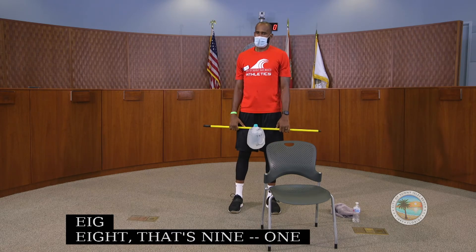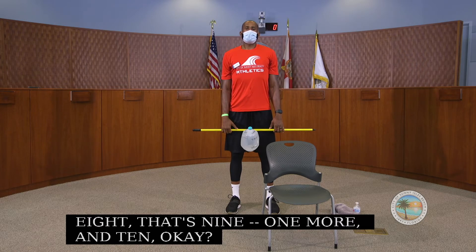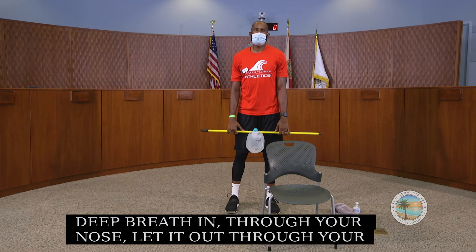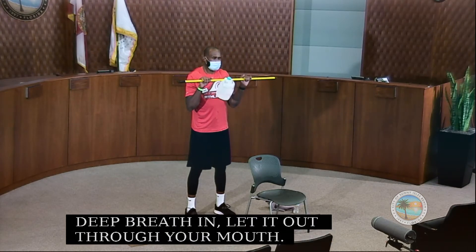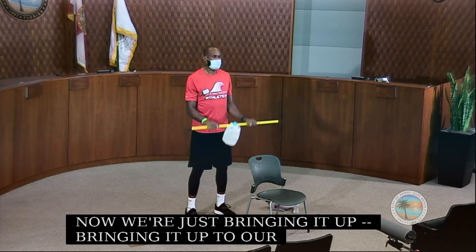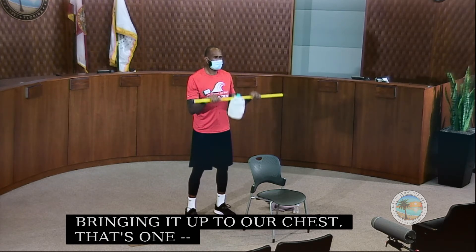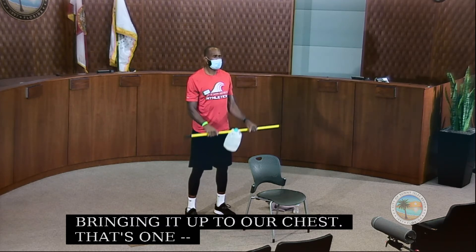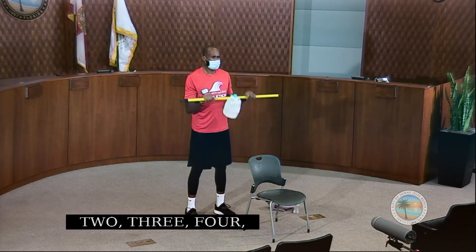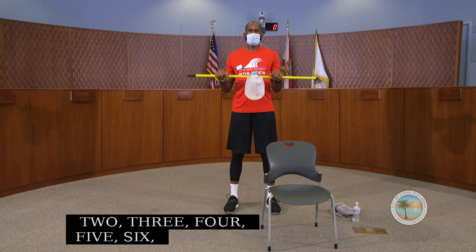Take a couple of deep breaths before we go again. Deep breath in through your nose, let it out through your mouth. Here we go again for a count of 10 — just bringing it up to our chest and squeezing.